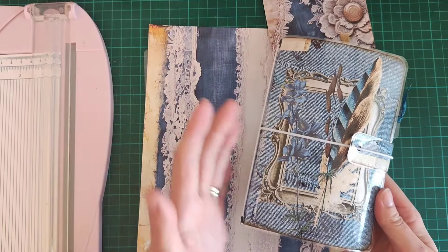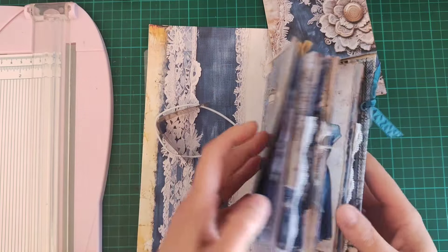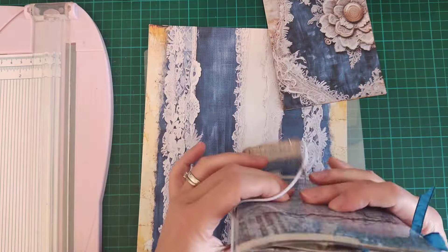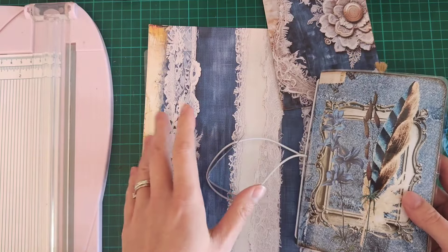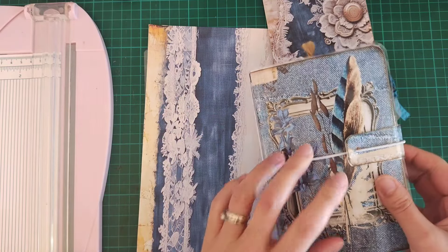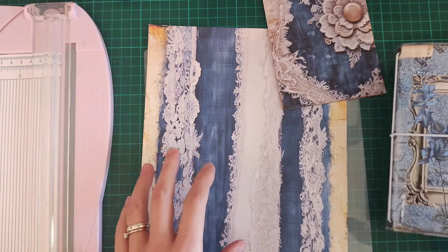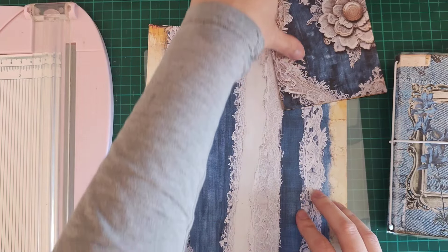I think what I'm going to do is actually half this, because this is a very chunky journal. I'm actually going to make another one and then I can take some of these innards out and put them in the second journal. So I'm going to go through step by step how I put this together. The first thing I needed to do was obviously measure the size.